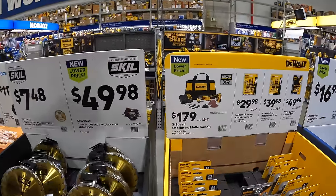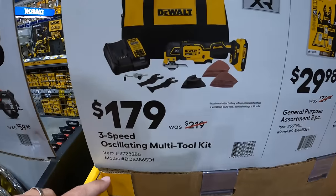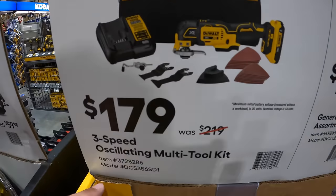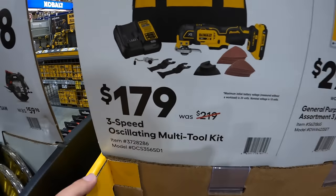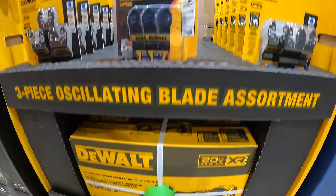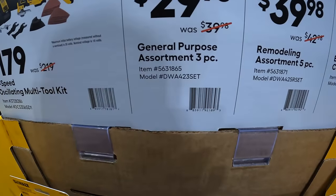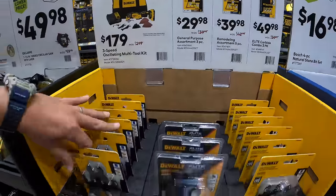DeWalt has for $179, was $219, the three-speed oscillating multi-tool as a kit with a 2 amp hour battery, charger, bag, and a bunch of accessories — that is actually down here. They also have for $29.98 the general purpose assortment three-piece.